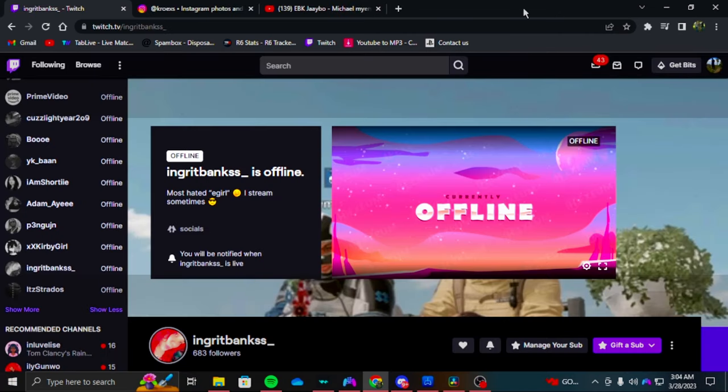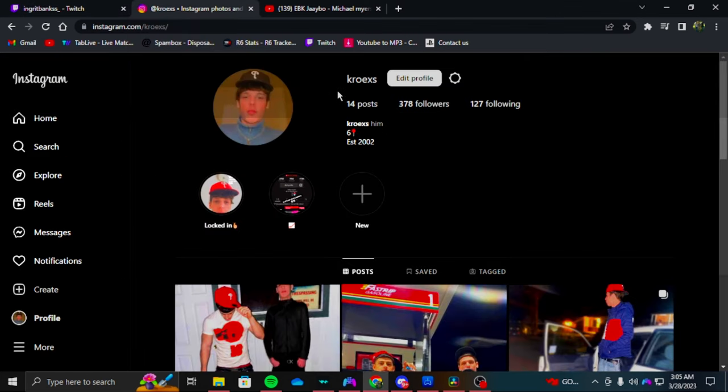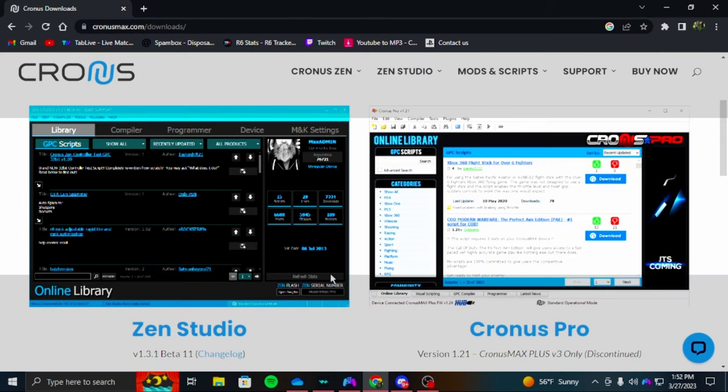If you guys could do me a favor, follow my wife's stream — you can catch me in there all the time. But if you do need to get a hold of me or contact me about anything, this is my Instagram, same as my YouTube, Croaks. This is my profile, just shoot me a DM.